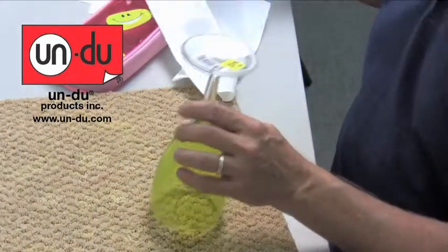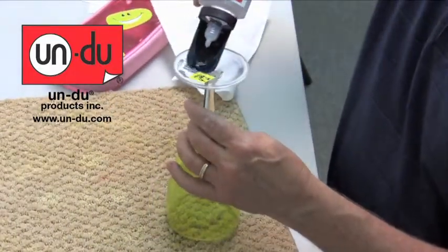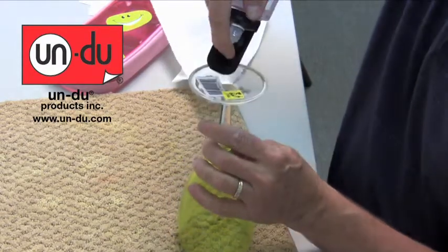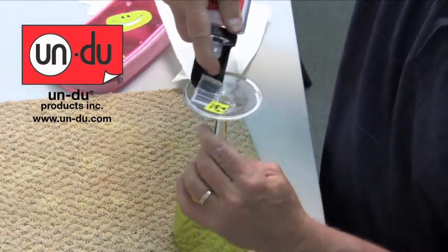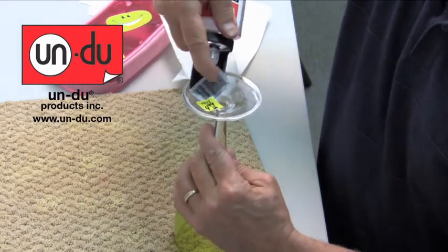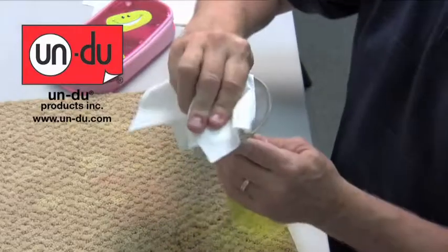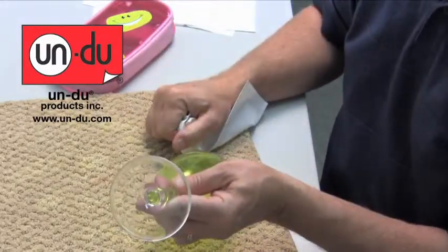How about plastic? A lot of people are concerned that when you put something on plastic that removes a sticker, it will cloud or damage the substrate of the plastic. Not with Undo. Once again, you apply the Undo to the top of the sticker — it lifts it off on contact, but the most important thing is it didn't cloud or damage that plastic whatsoever.